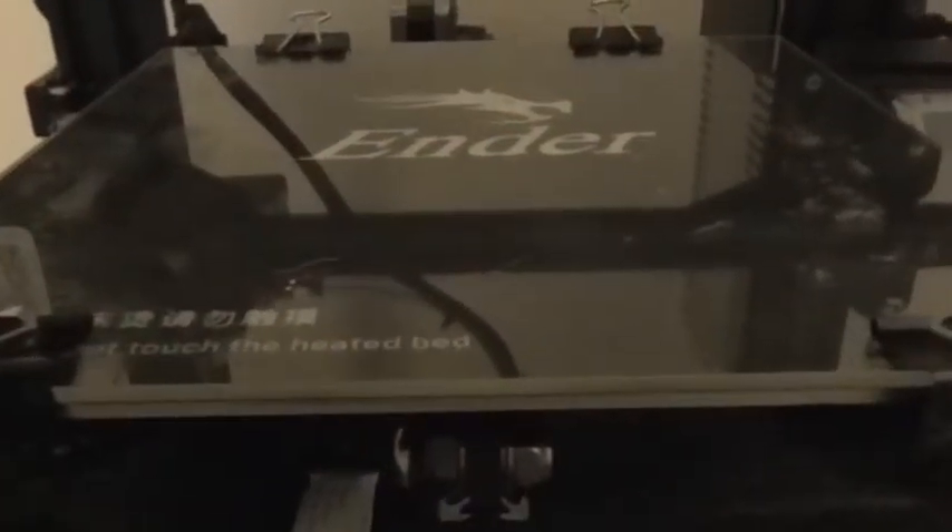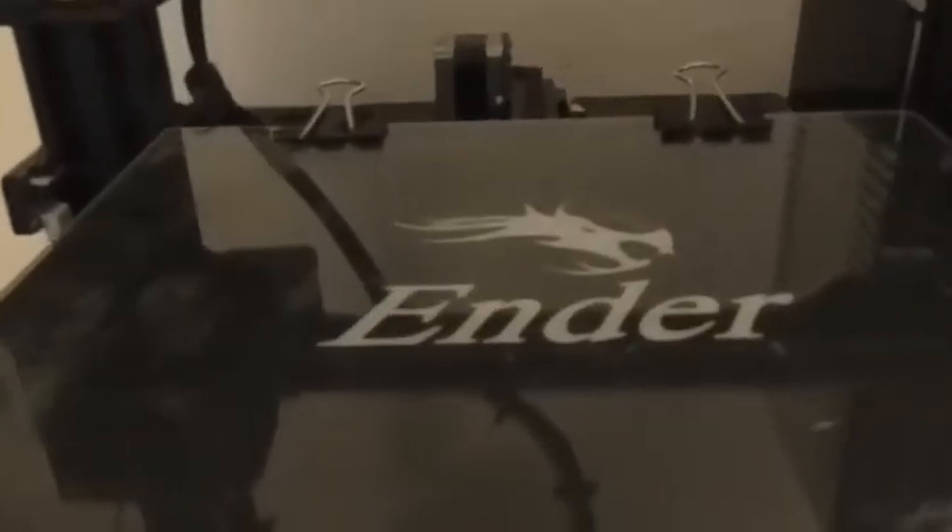I put the build plate — the borosilicate glass — back onto the 3D printer, my Ender printer. There were a couple of areas where the hairspray didn't quite come out, but that's okay. And there was a little logo in the front that I used to show which way was front. So just with a little hot water and not a lot of elbow grease, the glass is almost completely clean.